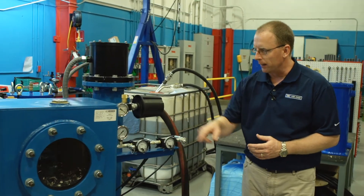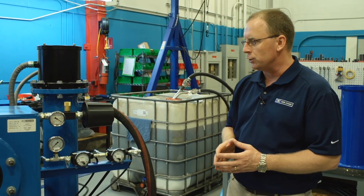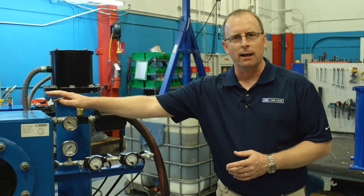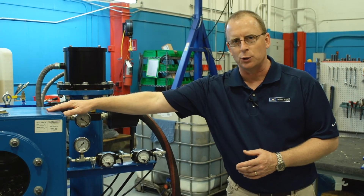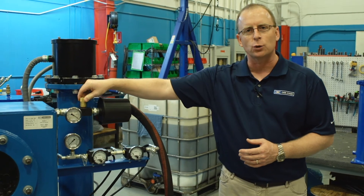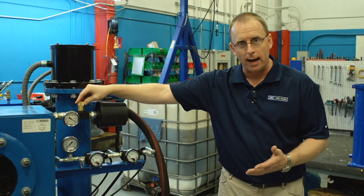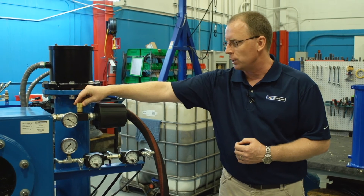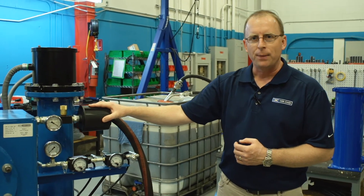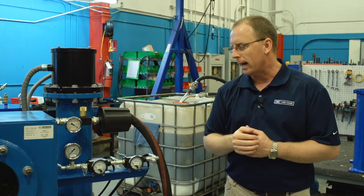In this area are all of the controls and gauges for this unit. We have the vacuum gauge, which indicates the level of vacuum inside the vacuum chamber. Immediately behind it is the vacuum control valve, which allows the operator to control the level of vacuum inside the vacuum chamber. There is also a non-desiccant breather that prevents any particulate from getting into the vacuum chamber.